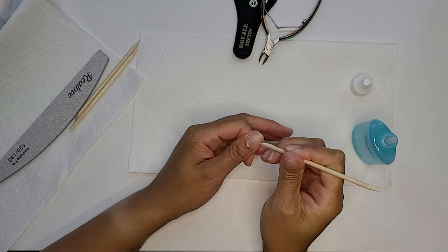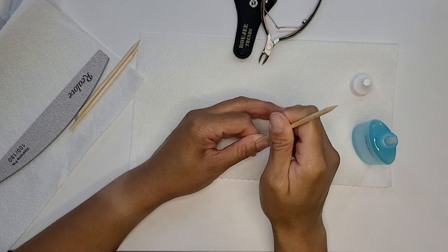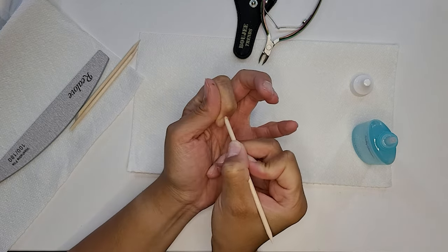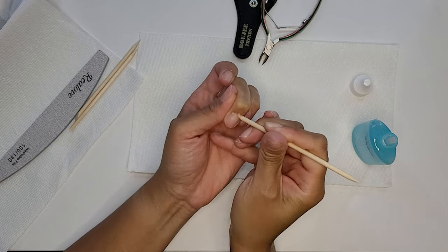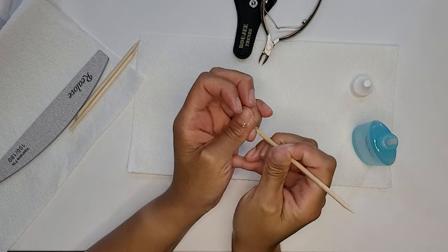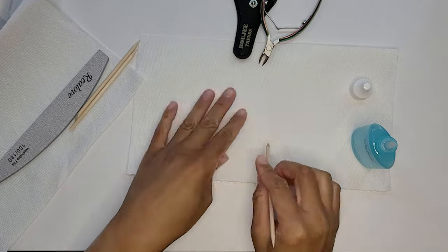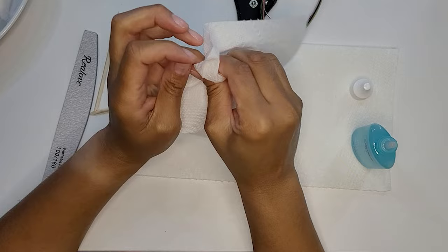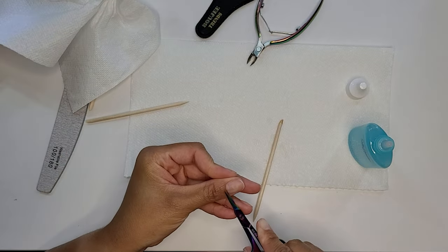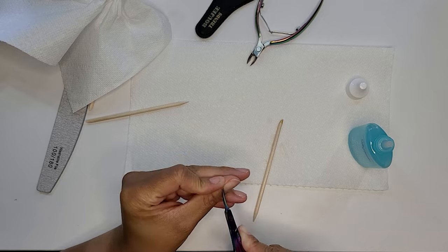I'm starting with a bit of nail prep. I'm using Sally Hansen cuticle remover. I apply that to my nails, let it sit for 10 to 15 seconds, and then I'm using an orange wood stick to push my cuticles back. A little bit later I also use cuticle nippers and a small pair of cuticle scissors to clip away any excess dead cuticle.